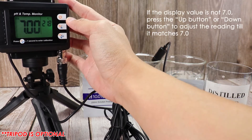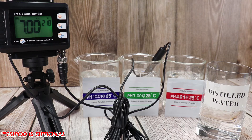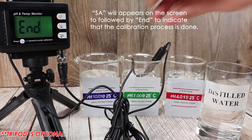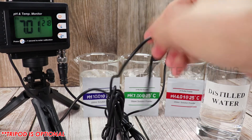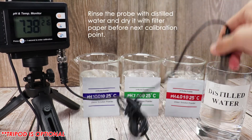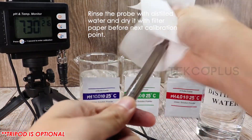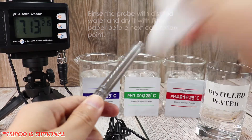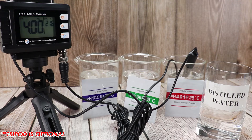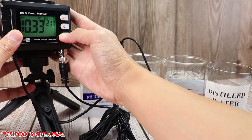Press the up or down button to adjust the reading until it matches 7.0. When the reading becomes stable and there is no operation, the meter will automatically save the calibration data within 15 seconds and exit the calibration mode. Rinse the probe with distilled water and dry it with filter paper before proceeding to the next calibration point. Repeat the process for pH 4.01 and pH 10.01. After calibrating to three solutions, calibration is finished.